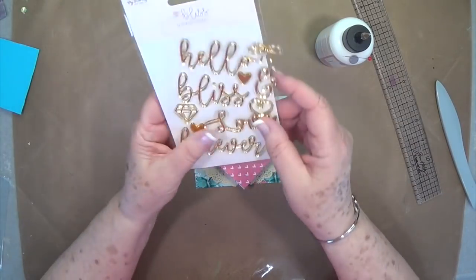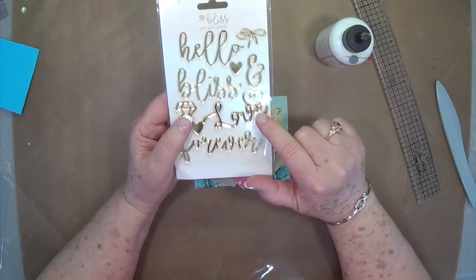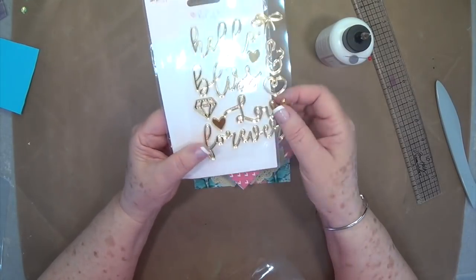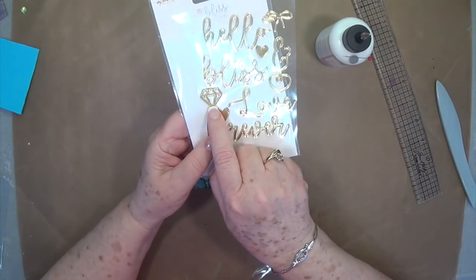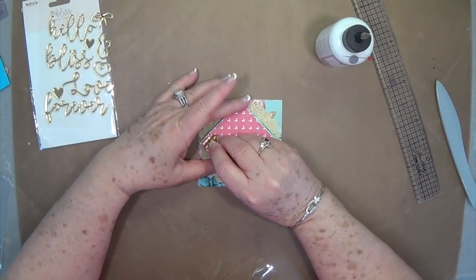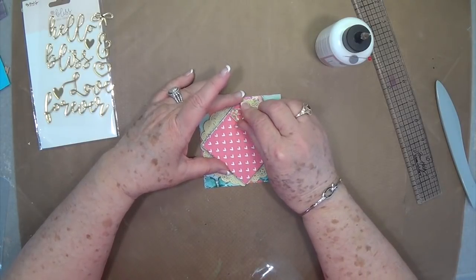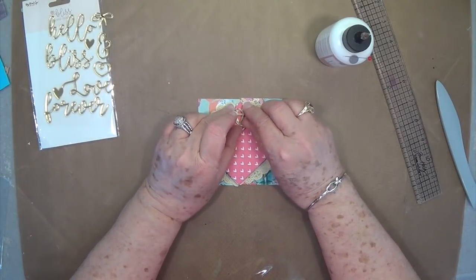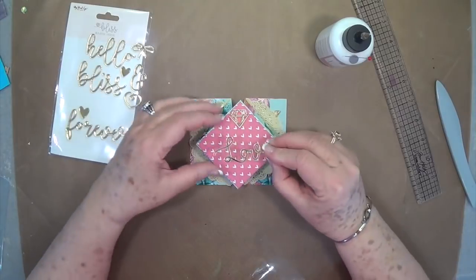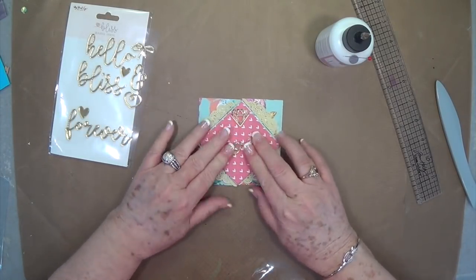Now we have these acrylic words and shapes — I think they came in our April kit. It just happens to have a diamond and the word 'love.' So I'm just going to put the diamond on here, and then take the 'love' piece and put it across the center right there.